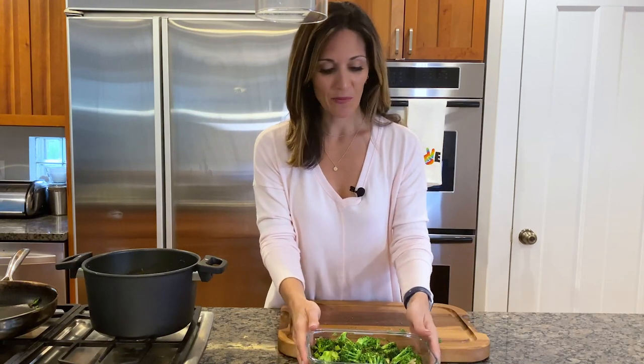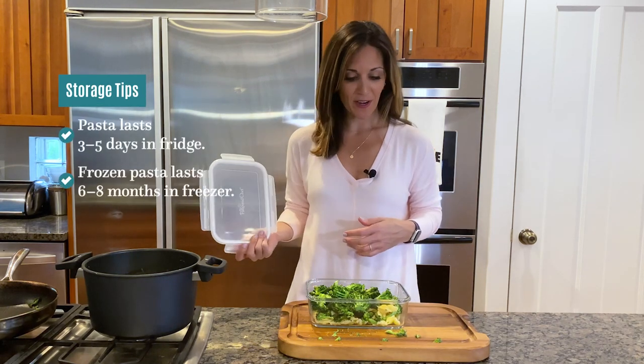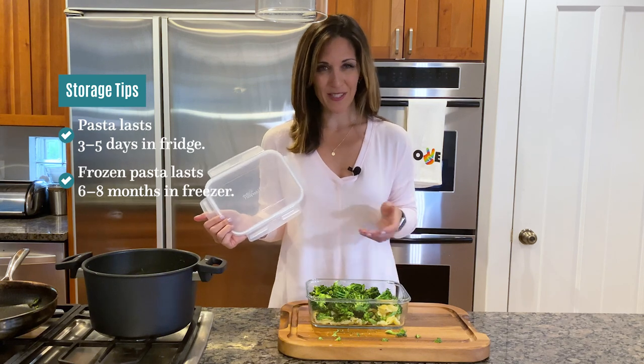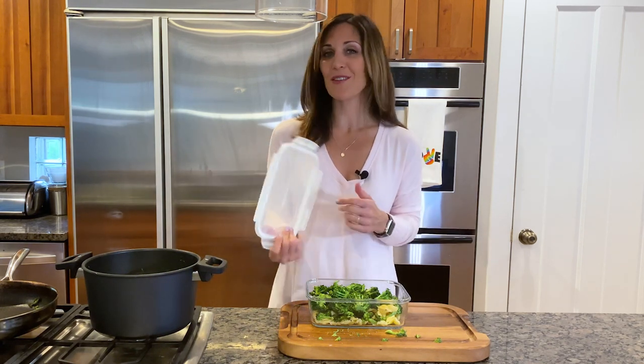My pasta and broccoli have cooled to room temperature and are ready to store in the fridge. These will last three to five days in the refrigerator, and you can even freeze your pasta for about six to eight months — you could use it in a cheesy pasta bake or even in soups.